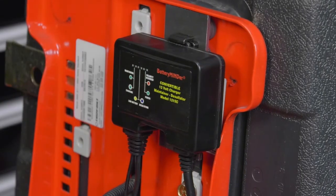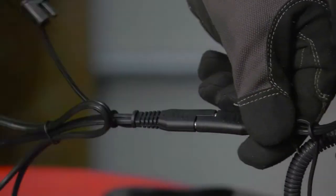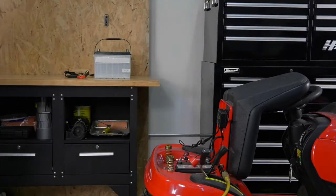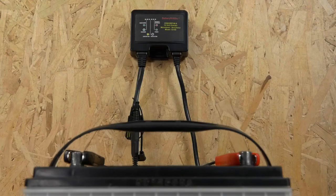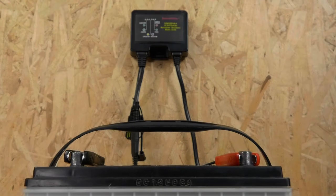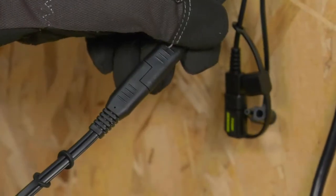Once installed, you never need to undo or reinstall the electrical connectors to use it on a different battery. The automatic high and low temperature compensating system is guaranteed to never under or overcharge your batteries, no matter how long they're left connected, and regardless of the operating temperature.